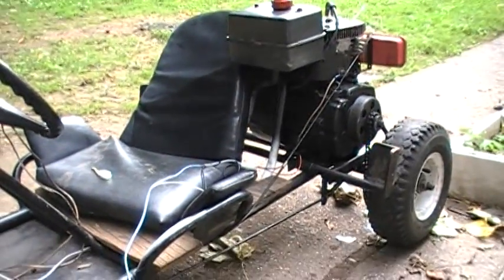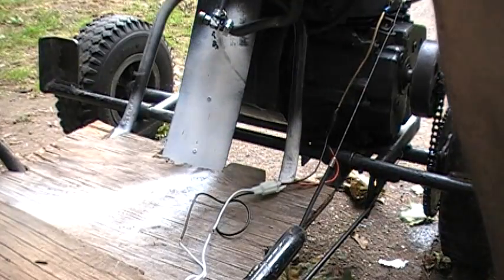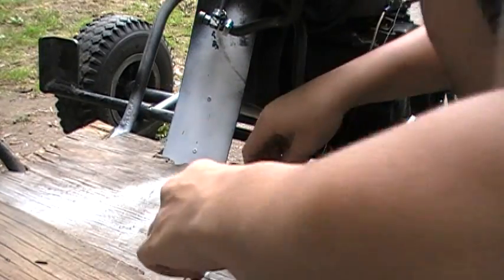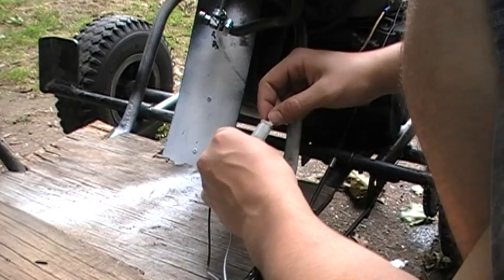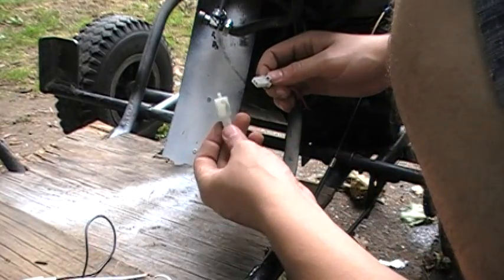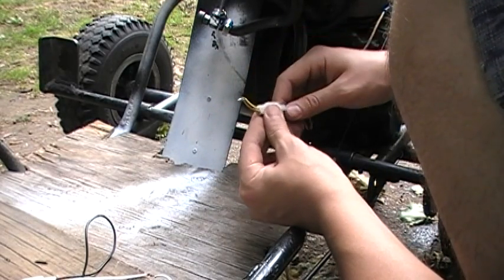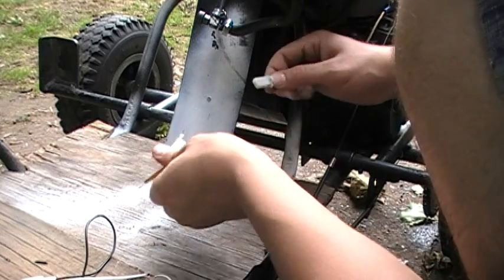I'm gonna start working on the kill switch. Let's move the seat out of the way. This wire goes to the kill switch. Here's my permanent kill switch — see how it's welded. It's just soldered on the tip, the wire connects together and it doesn't turn on.